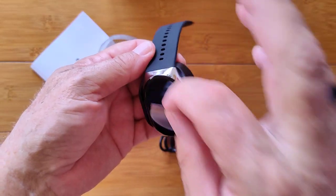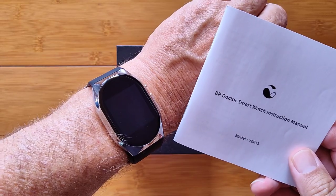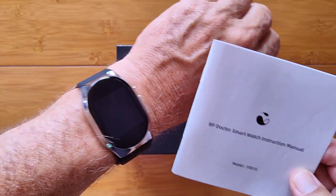So I put it in the charging case, charge it up, then turn it on and walk through it. I've done a lot of testing with this already, and I'm going to show you some of the results.